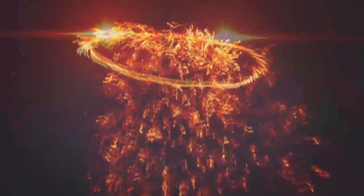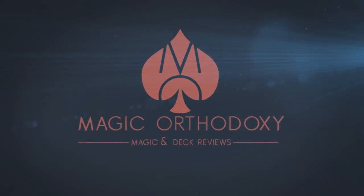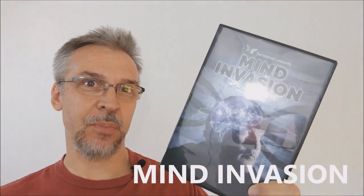Hey everybody, welcome back to Magic Orthodoxy. My name is David and this is a magic review. Today we're going to look at Mind Invasion from Morgan Strebler and Sans Minds Magic.